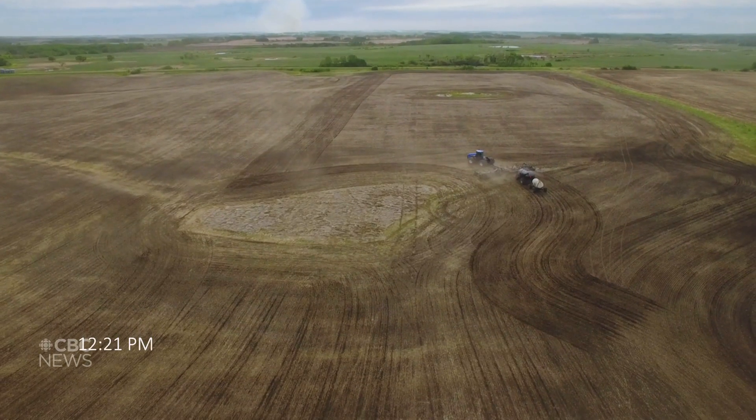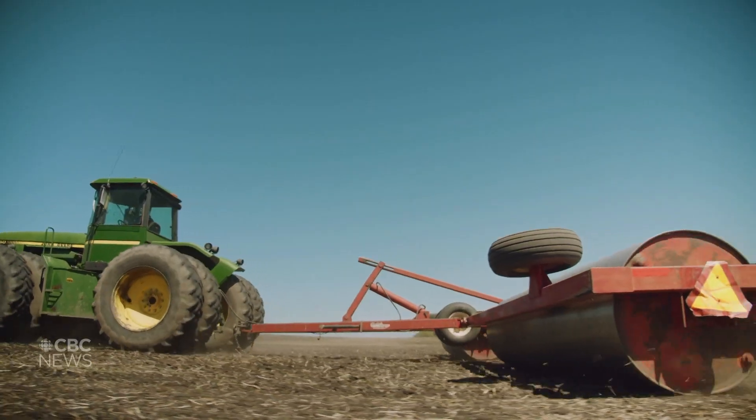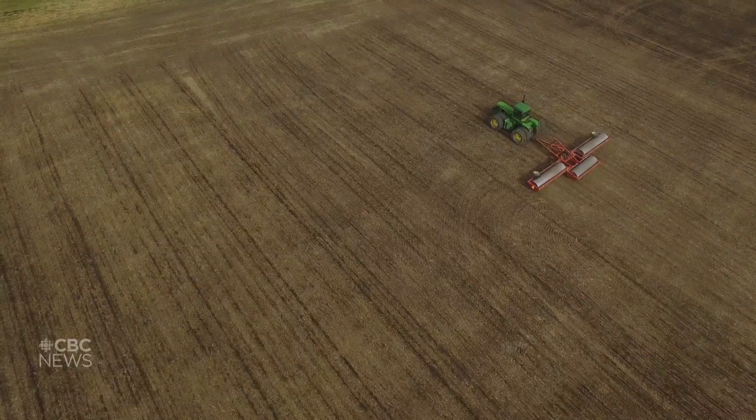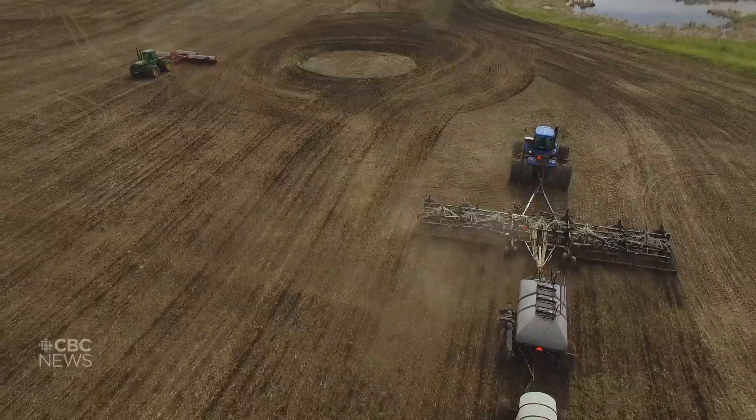I'm going to come behind her with what's called a packer — it's basically like a big rolling pin. If there are any ridges or rocks, they'll get picked up by the header, which is the front of the combine. So you want to roll them and make it as flat as possible so that you can cut as low as possible.